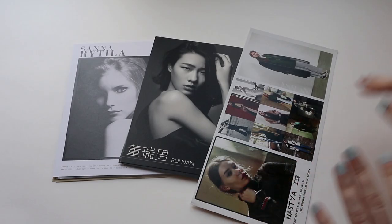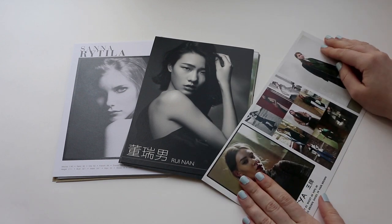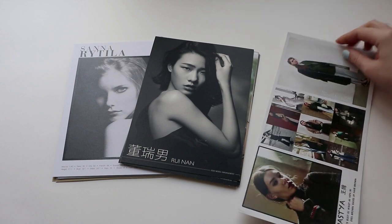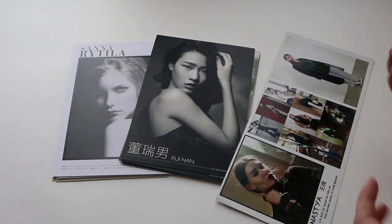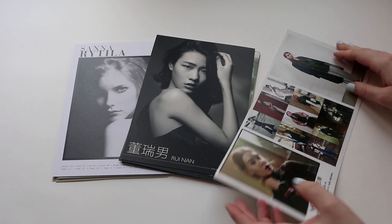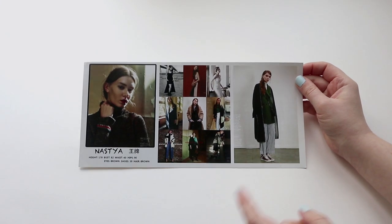Getting back to comp cards, let's see some examples. Here you can see some composite card examples — some of them were given to me at agency offices, some of them are my friends' comp cards. I have some from Asia, from Europe, and I'm going to show them to you and explain why they look the way they do, just to give you an idea. I'd like to start with this comp card of my friend Nastia.